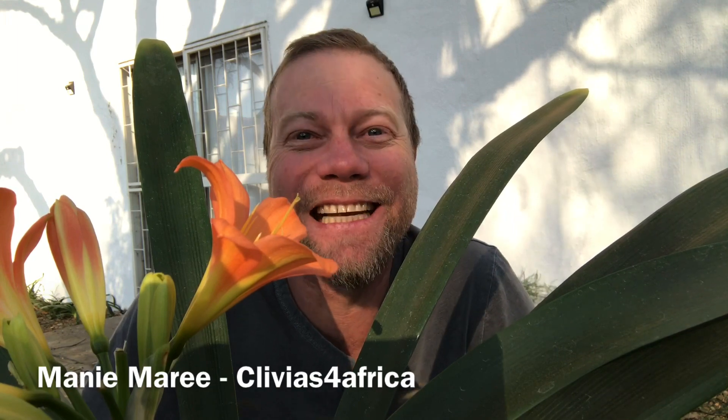So you've got a flower and you want to pollinate this flower. I'm going to show you how to do it. My name is Marnie, I'm from Clivia for Africa and welcome to today's Clivia Talk.